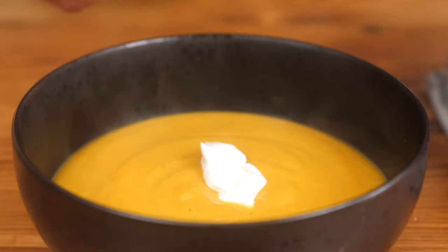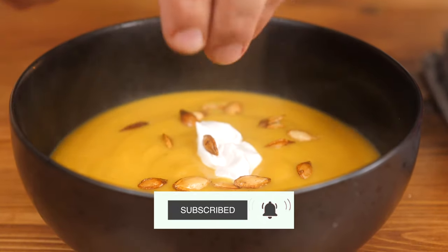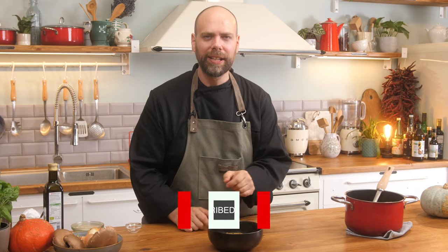Here's our beautiful maple butternut squash soup. Thick, rich, delicious, and I topped it up with a little bit of pumpkin seeds. Fabulous, ready to go.